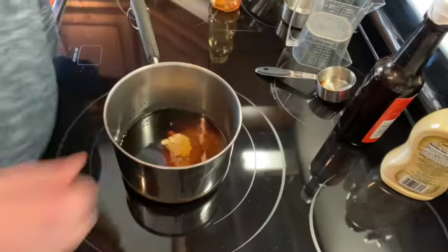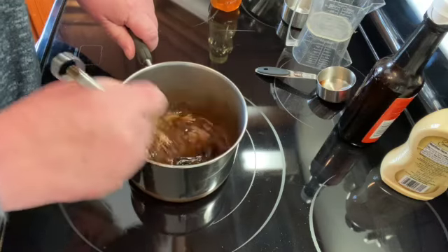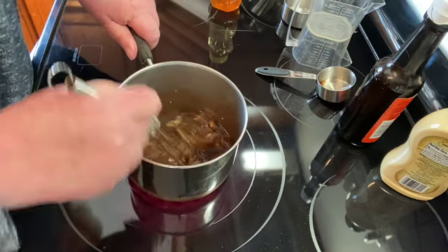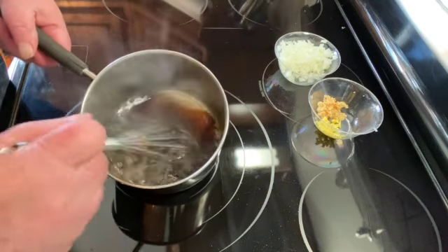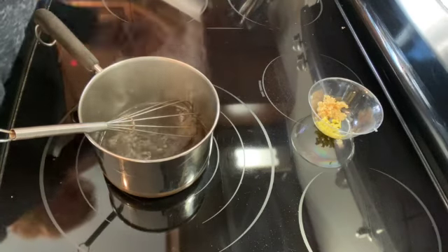I'm going to turn this on medium, mix this all together, and bring it up to a simmer. You just want to get this hot enough so that the sugar melts.